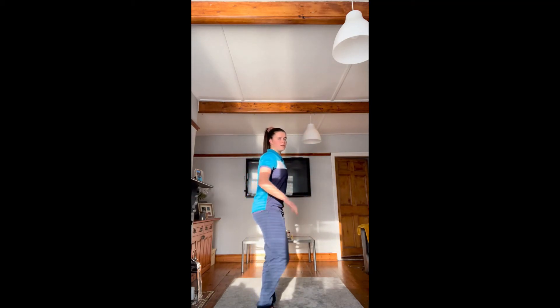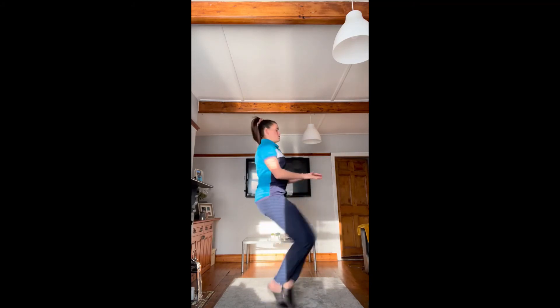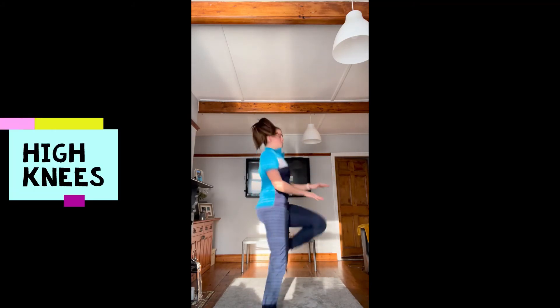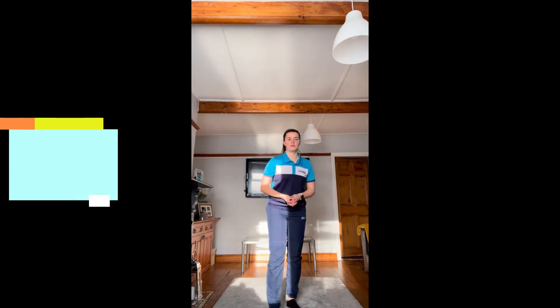We're going to finish off now with a cool down. We're going to be doing a dynamic cool down today and we're going to start off with high knees. Make sure your back is straight and you're trying to bring your knees up to your hands. Back straight, bring those knees up to your chest for high knees. We're going to be doing each one for 20 seconds.